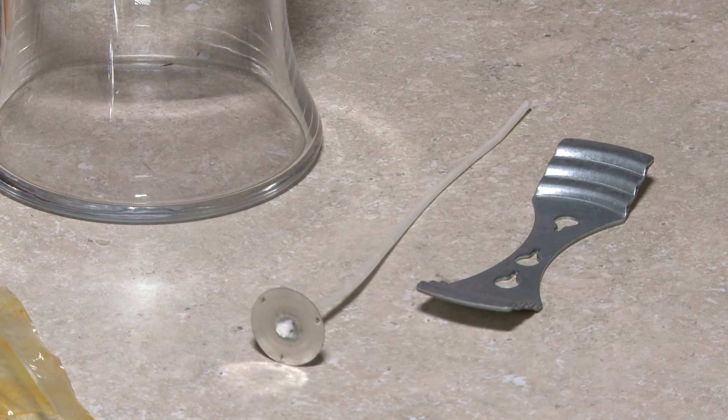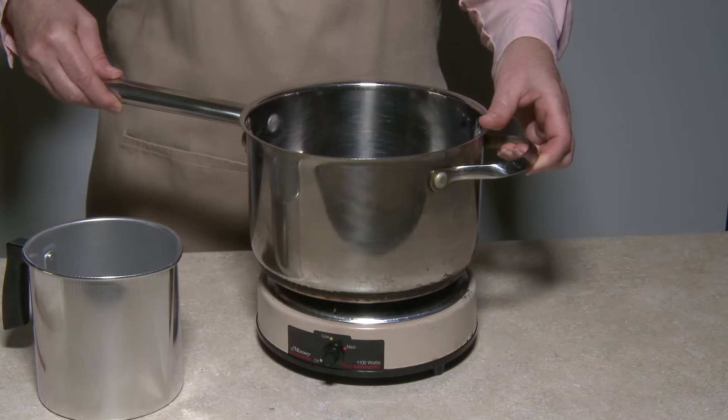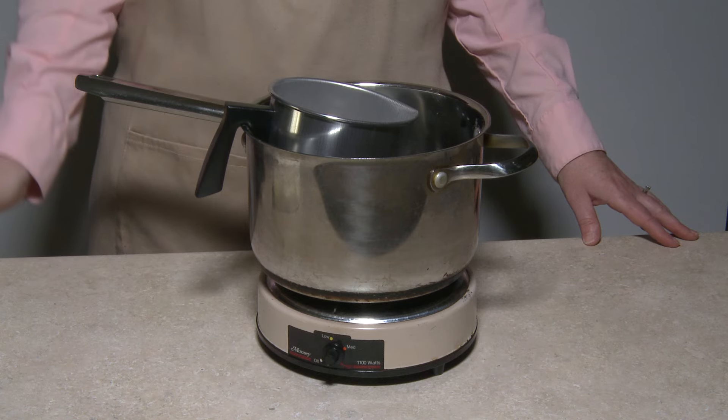In addition to these materials you'll need a heat source capable of bringing water to a boil, a kitchen pot large enough to comfortably fit the pouring pot, and a chopstick or similar item for stirring the wax.